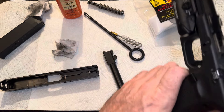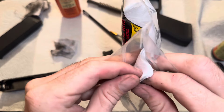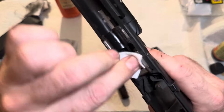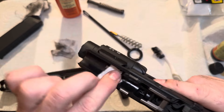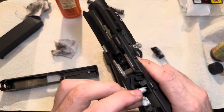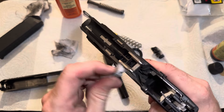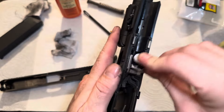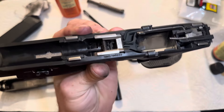Now for the frame of the firearm, you can use a cleaning pad, but this doesn't normally need a whole lot of cleaning. Just clean the contact points — anywhere you see there's buildup, you can get that nice and clean. It doesn't need excessive cleaning, and as you can see, that's pretty clean already.